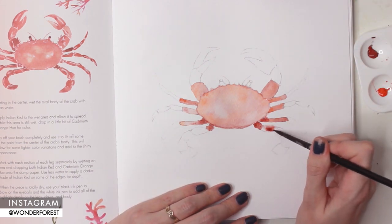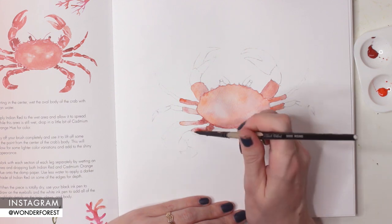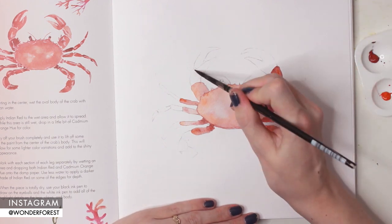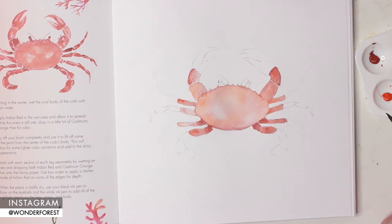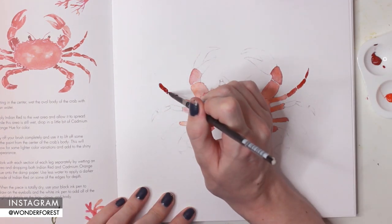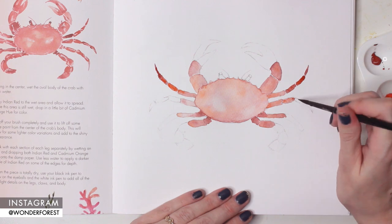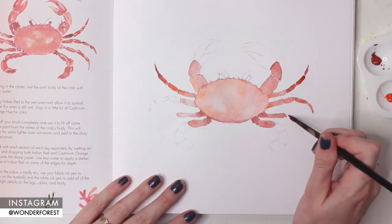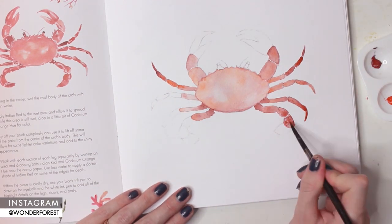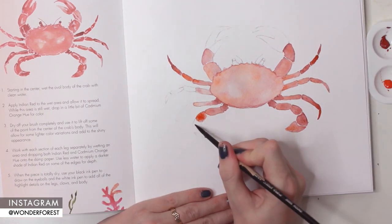I'm going to speed this up a little bit because it is repetitive and I think you guys get the hint. If you have this book, I'd love to know what your favorite projects are. I've loved seeing all of your artwork on Instagram — a lot of you tag me in your pieces. A lot of people are also using the hashtags 'watercolor with me' and 'watercolor with me in the ocean' or 'watercolor with me in the forest,' my first book, so you can check those out on Instagram too. Let me know in the comments what your favorite project was, whether you have this book, or if you're planning on purchasing it.